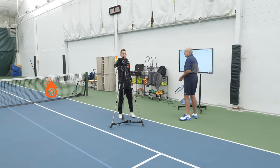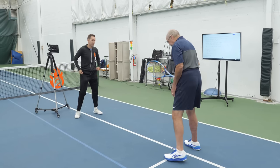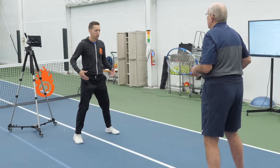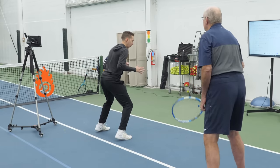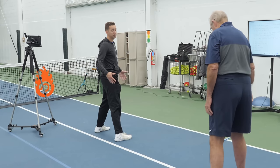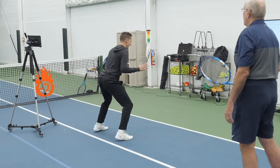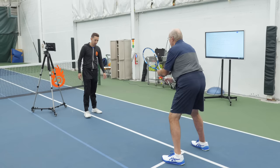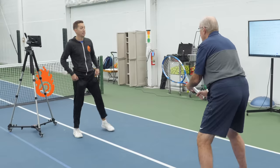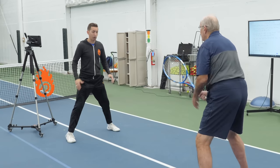So first things first, we're going to practice the actual technique. Right here on this side T, I'd love to see you practice lifting your heels off the ground. Your whole body doesn't have to leave the court, but at the very least we want heels to leave the ground so that your weight goes to the balls of your feet. We want your feet double shoulder width apart if possible, but for sure wider than shoulder width. We want bending in the knees and a little bit of forward posture. That's our ready position. Just that little bounce is all we need — we don't have to jump up in the air, but just a little bit of lift off the ground with your heels would be fantastic.